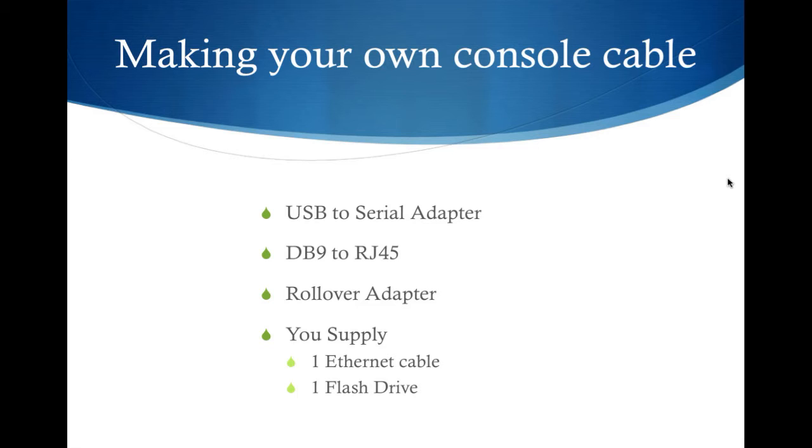All you really need to have is a USB-to-serial adapter, a DB9-to-RJ45 adapter, and what's called a rollover adapter. What that does is take a standard Ethernet cable and make it appear like a console cable, so you get immediate connection into your router or switch — whatever you're going to talk to. Then all you really need past that point is an Ethernet cable and a flash drive.